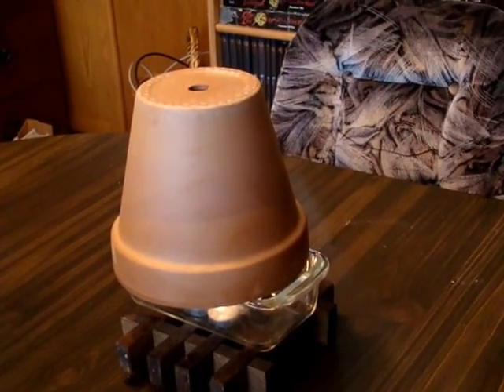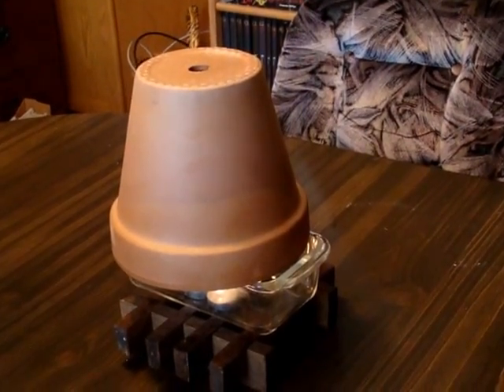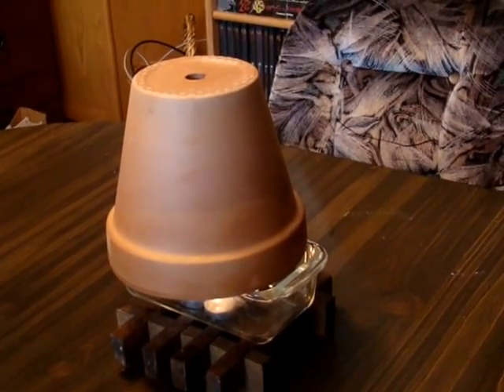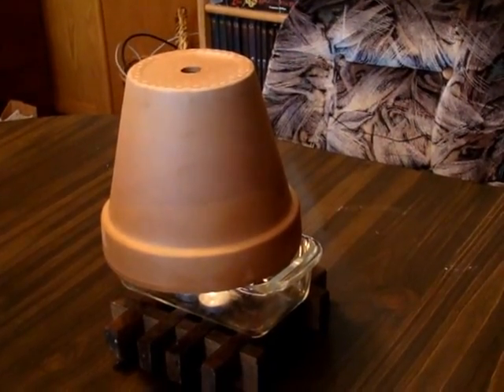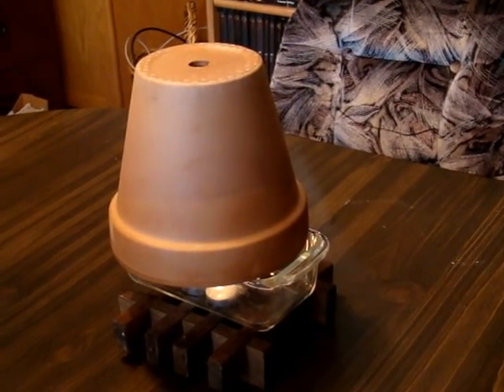This will not heat a huge area. I am going to try spacing two of these in the kitchen and dining room to see how well it heats. I will keep you informed of the results in later videos. Until next time, have a beautiful evening.